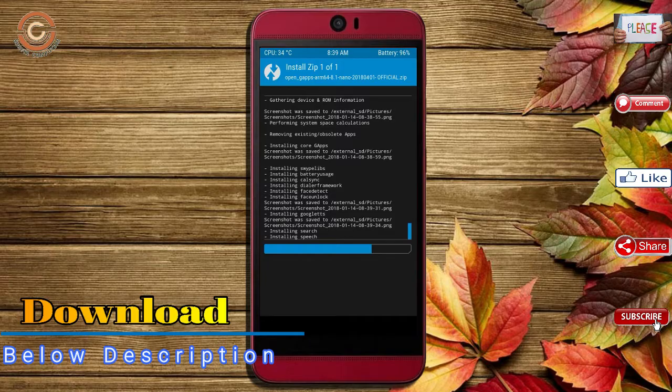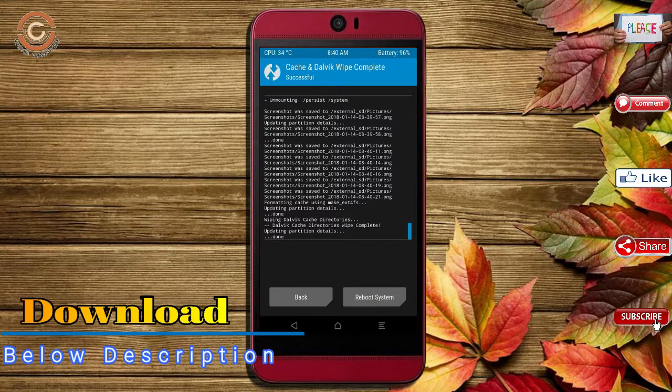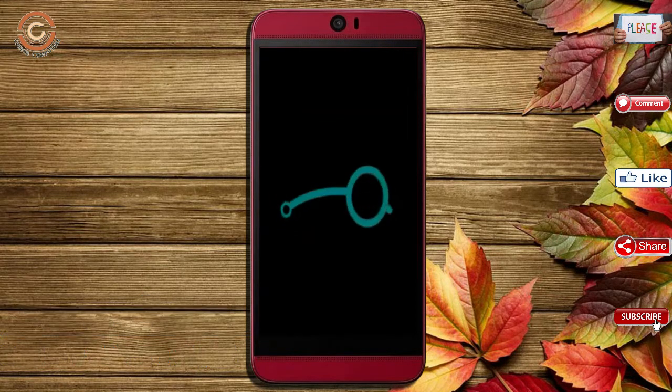Before we proceed to reboot our system, we need to wipe temporary data. Select wipe and swipe right to wipe data. After finishing all steps, we need to reboot our system — press reboot system.